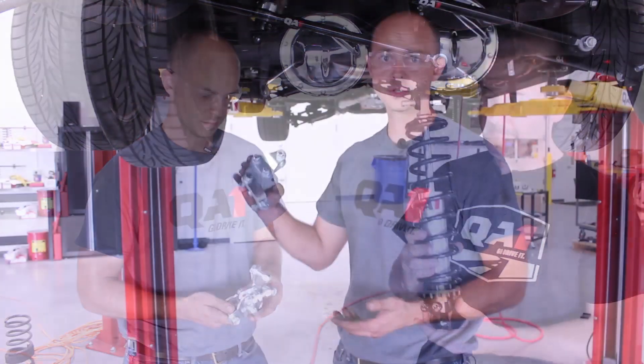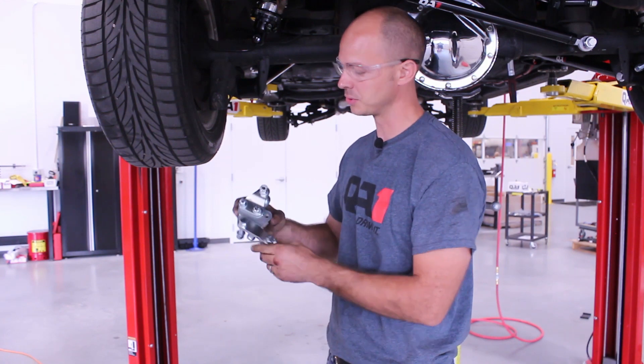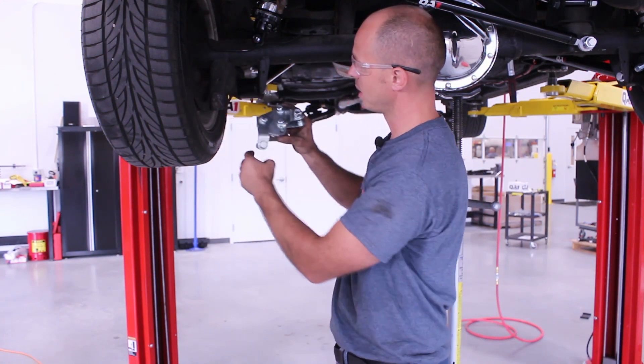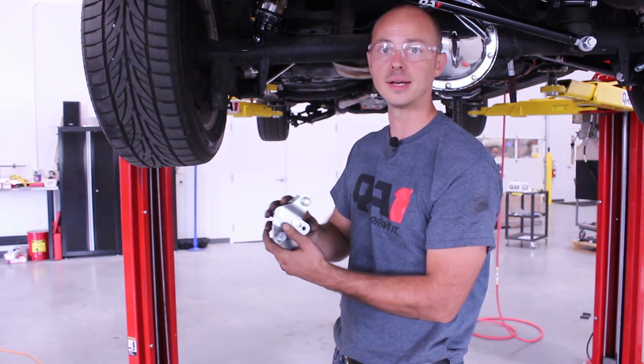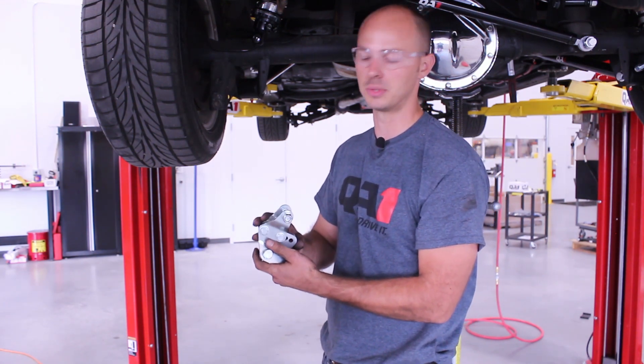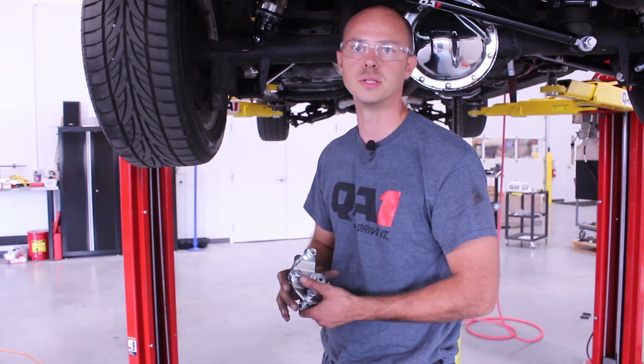Here's our lower shock mount bracket. This is going to bolt on locating off the factory shock bolt hole. Then you will have to drill a couple of half-inch holes in the axle. This does have ride height adjustment built into it, so you can get a couple inches of adjustment out of the bracket along with an inch or so of adjustment in the shock itself.